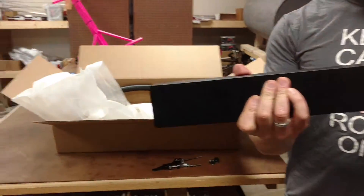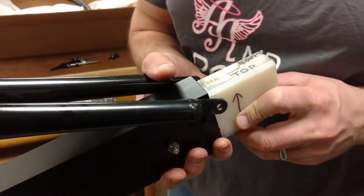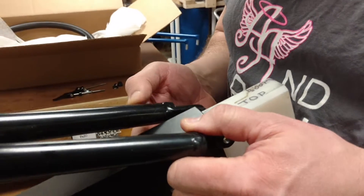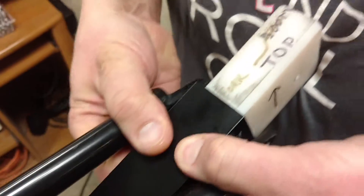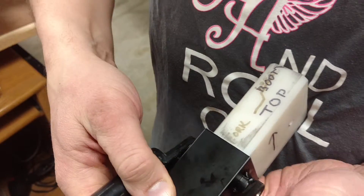Step one: put the fork hole in and line it up. Because these forks vary, you may have to pry them slightly open with your fingers. It's pretty flexible, so it's going to go like this, and you want to line it up with the hole.